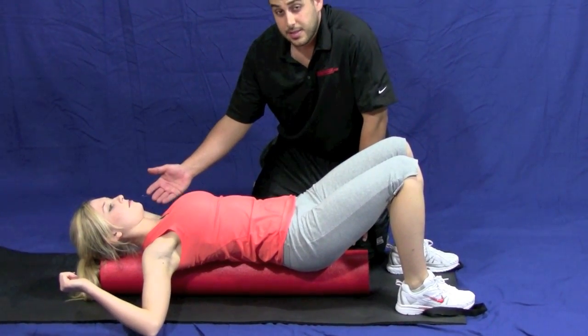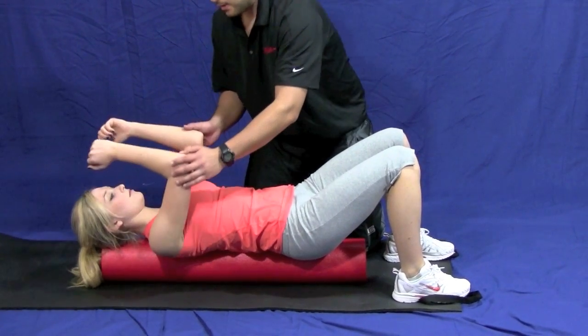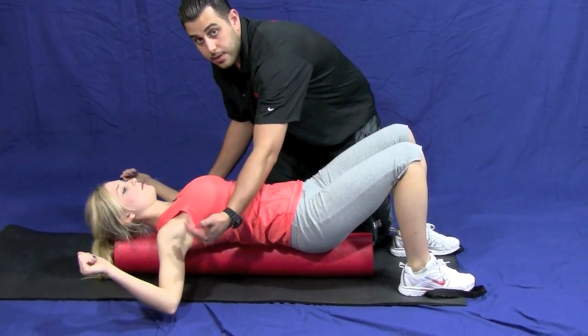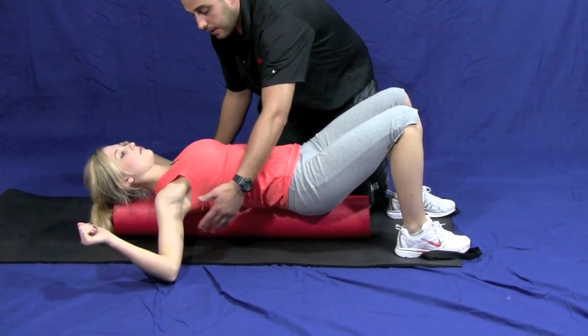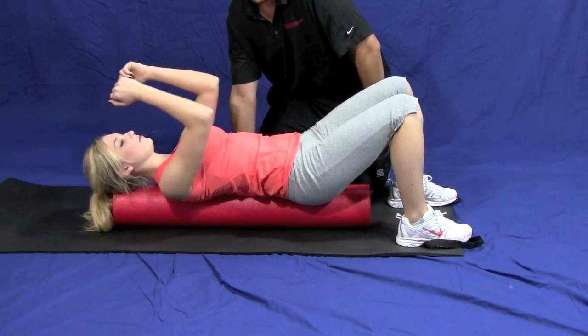You're going to hold it there for about 10 seconds and you're going to bring it back up, give it a couple second break, then you're going to let them hang, and just let gravity assist you with letting them hang down. You can do that as many times as you feel necessary.